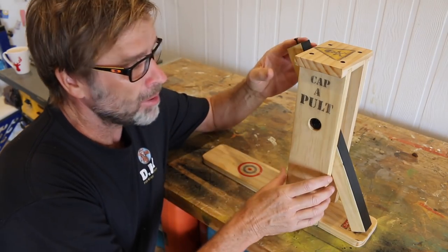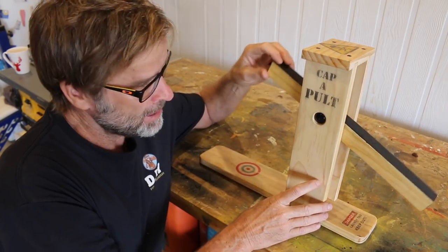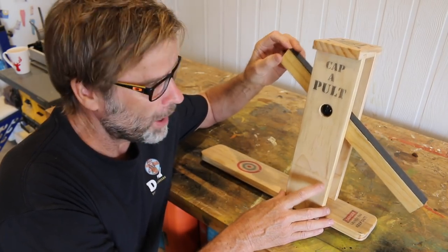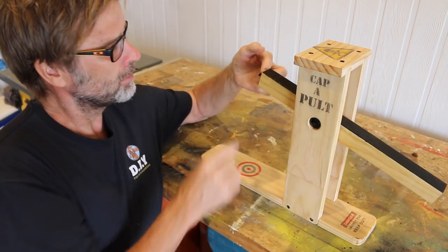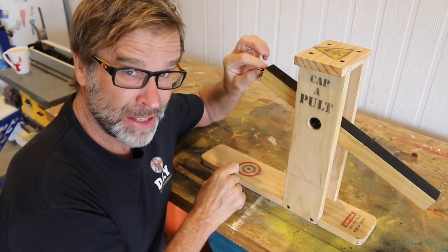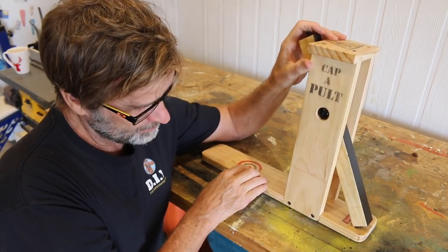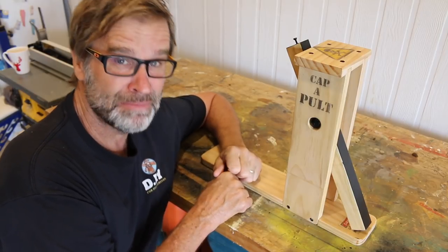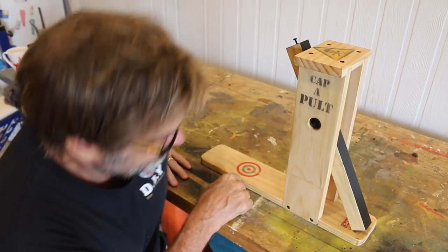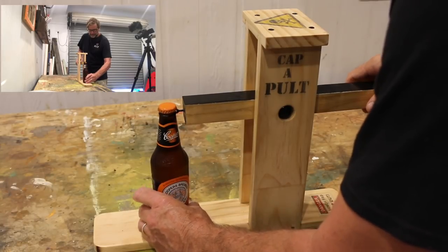Excuse me for just a sec, but I'm going over the Capapult to make sure that she's in tip-top shape for the upcoming competition draw. Swiveling nicely. Screws in place, that's good. No termites. I think we might just fire this up, give it a test run, see how she goes. Okay, let's set this up. Give it a bit of a test run.